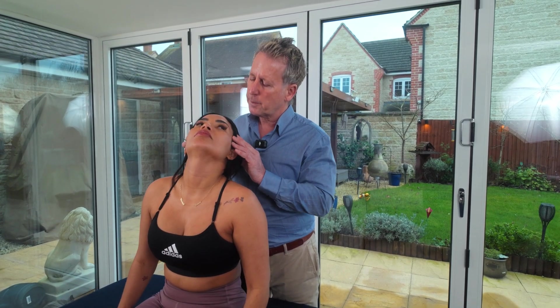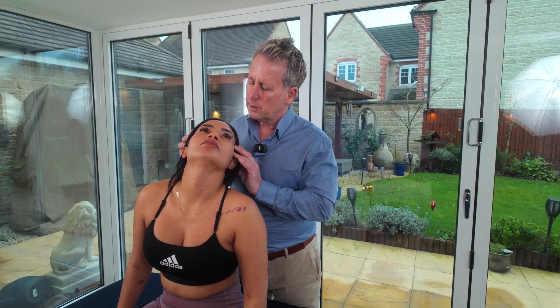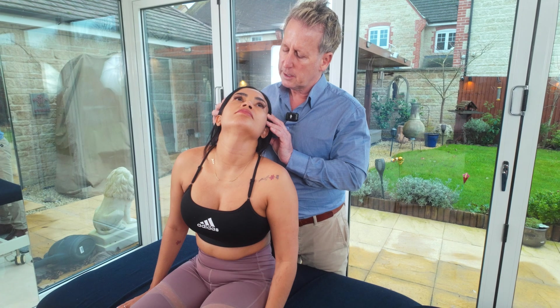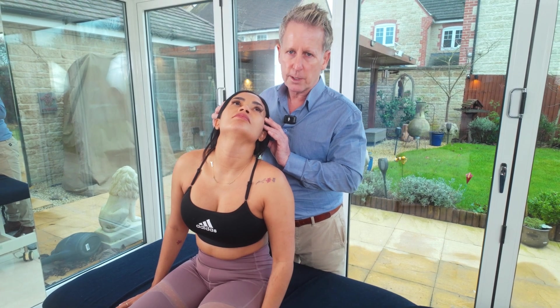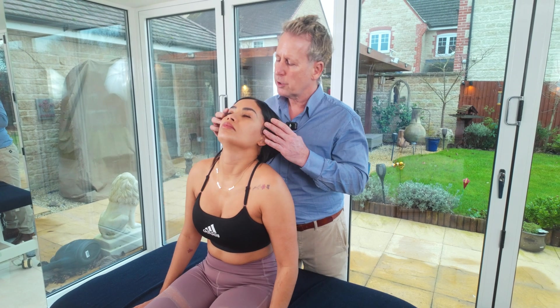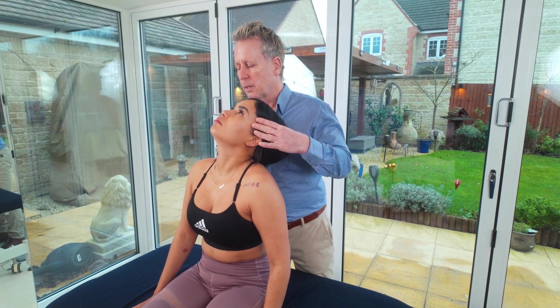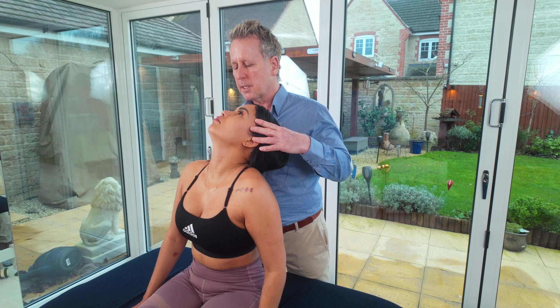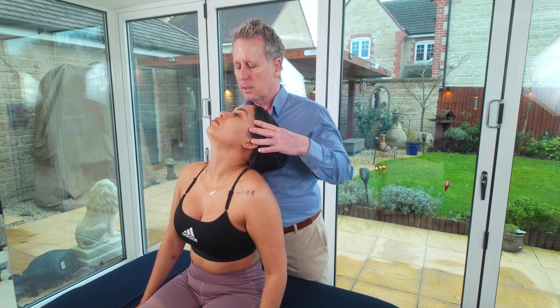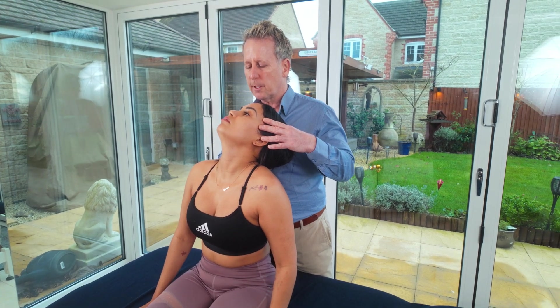From here, you can also ask the patient to rotate to one side and hold for about 20-30 seconds, again looking for any signs or symptoms. Then come off the position and do the same on the other side — extending and rotating, holding for about 20 to 30 seconds to see if there's any change.